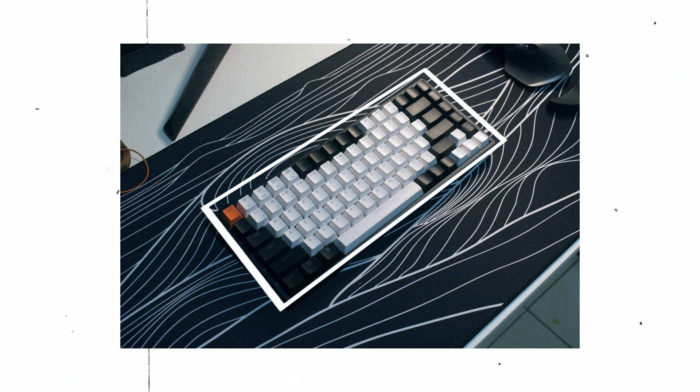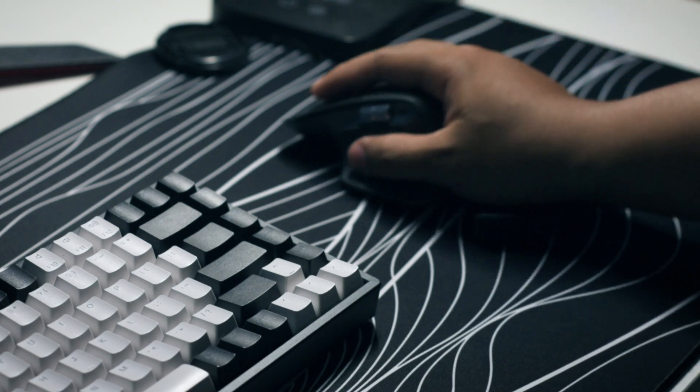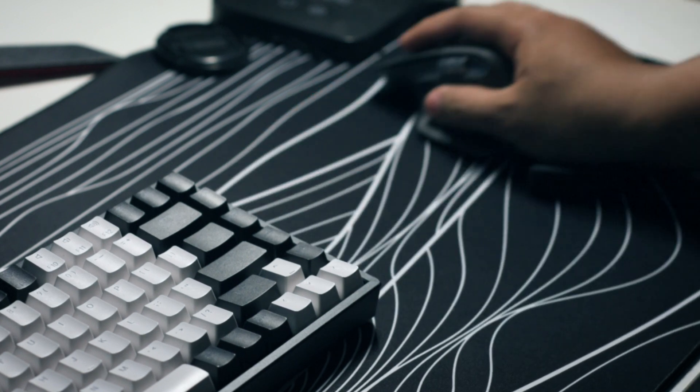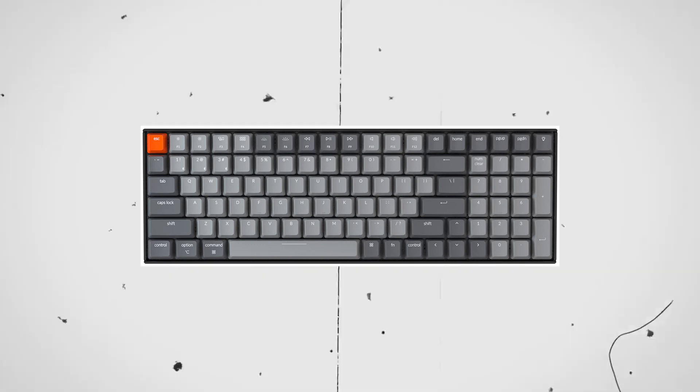This keyboard has a compact 75% layout with 84 keys — just enough to have a separate row for function keys, which in some lines of work are very much needed. I like the size because it doesn't take up too much space on the desk mat and I really love the extra space. It does not have a numpad, so if you work with a lot of numbers, maybe opt for a 100% layout keyboard or get a separate numpad keyboard.